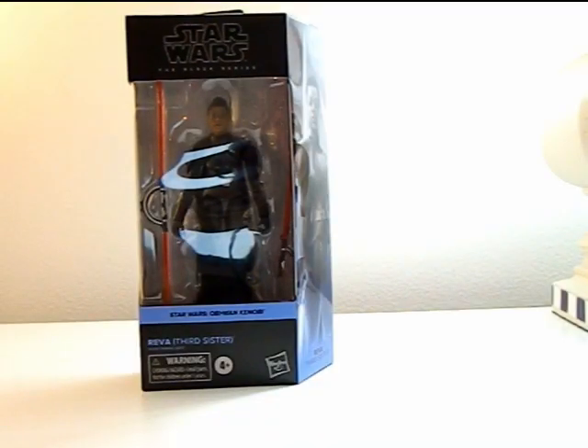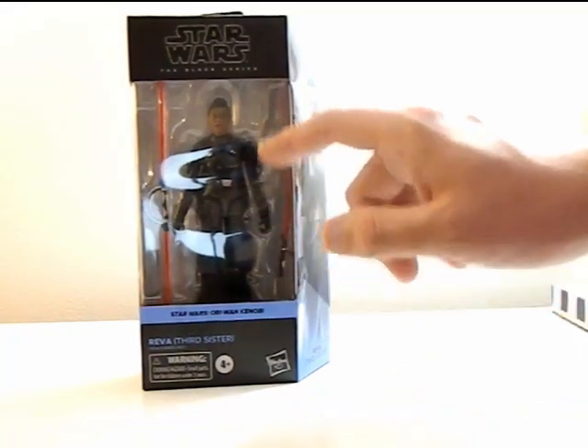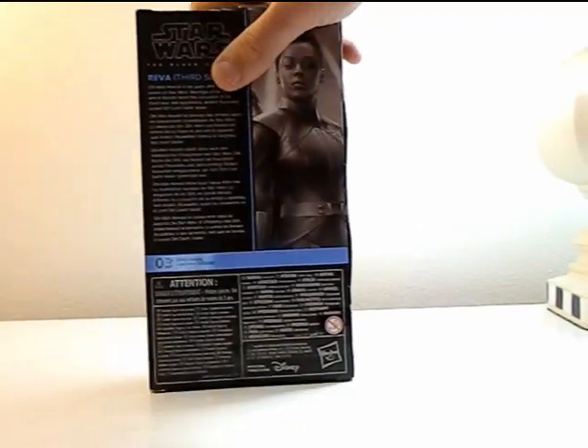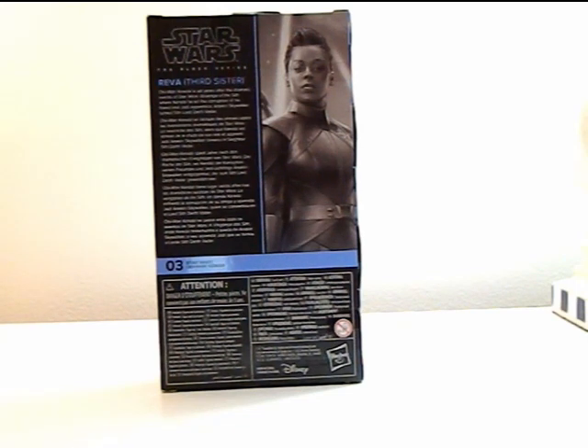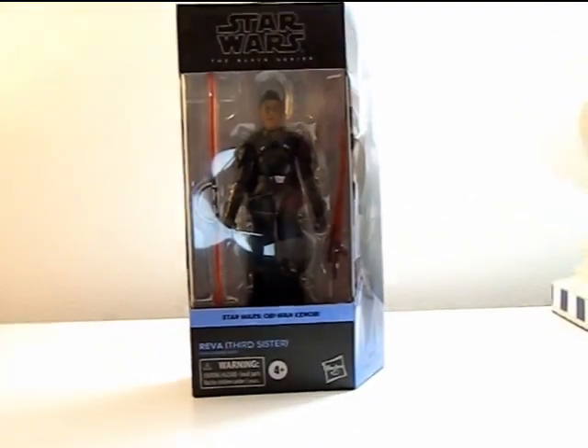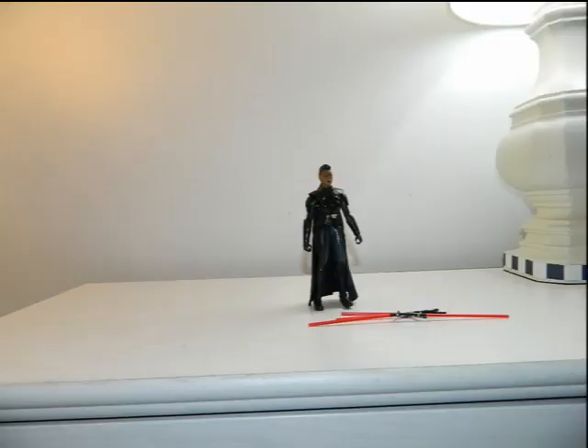Hey everyone, it's That Nerd Ryan here, and today we're reviewing the Star Wars The Black Series Obi-Wan Kenobi wave — Reva, the Third Sister. She also comes with extra lightsabers, which got loose in my box for some reason. On the back it says Obi-Wan Kenobi is set years after the dramatic events of Star Wars Revenge of the Sith, where Kenobi faced the corruption of his friend and Jedi apprentice Anakin Skywalker, turned Sith Lord Darth Vader. No more personalized stuff on the back — that stinks. Let's take her out of the box and see how she fared.